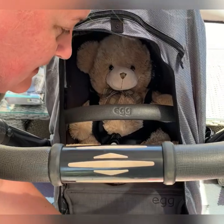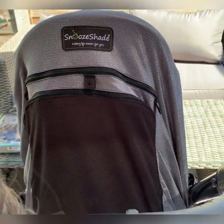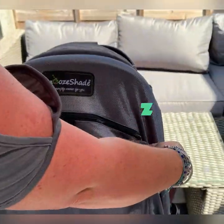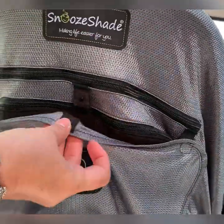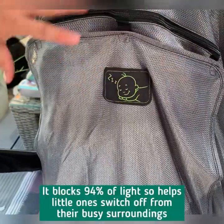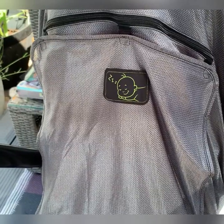If you decide you want the inner layer up again, just pop it out of the pocket and open or close it as much as you like. When it's sleep time, pull up the snooze panel. The snooze panel combined with the inner layer blocks 97.5% of UV. In the double layer, this fabric blocks 94% of light and 97.5% of UV. That is a demonstration of the Snooze Shade Plus Deluxe on a parent-facing pram.